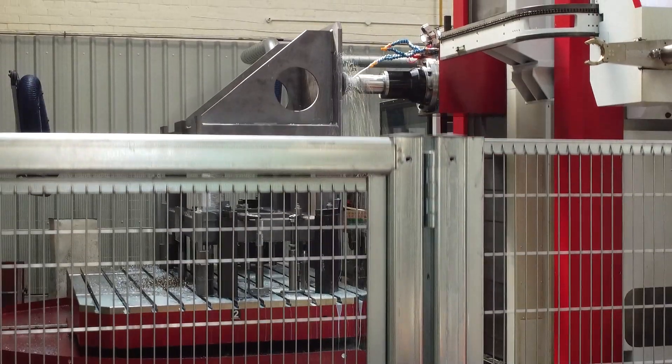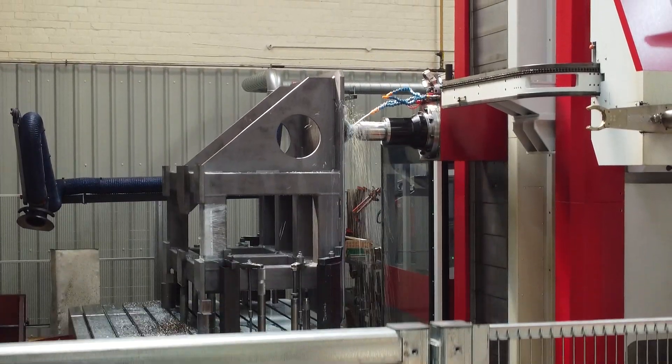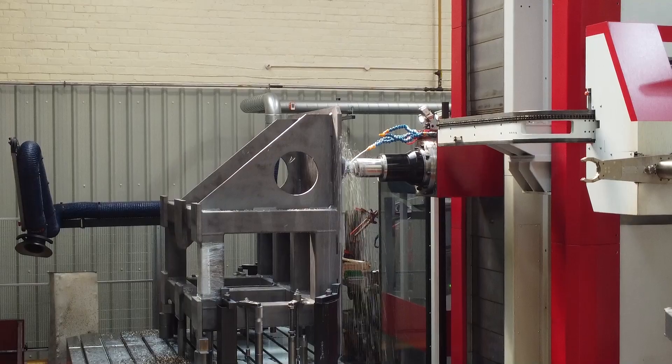During Covid we were heavily into the aerospace industry, probably around about 90% of our work was with aerospace. We obviously suffered because of the Covid pandemic, and following that we decided to diversify. We're now doing one third of our business in aerospace, one third in defence, one third nuclear.